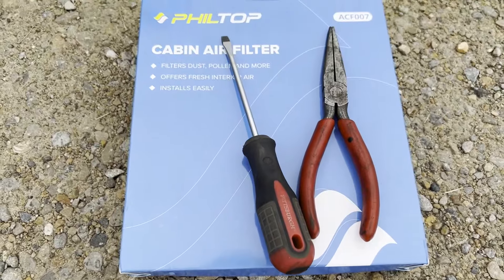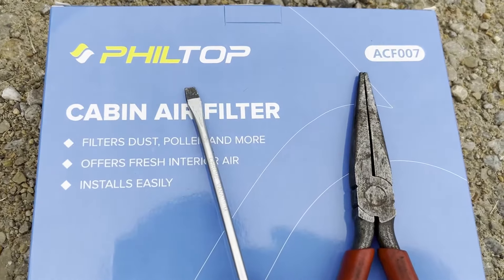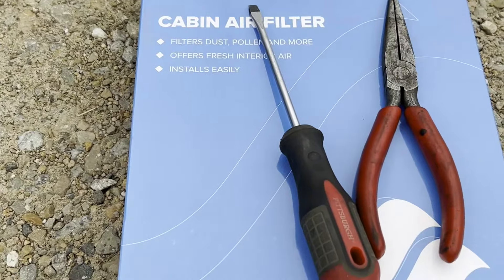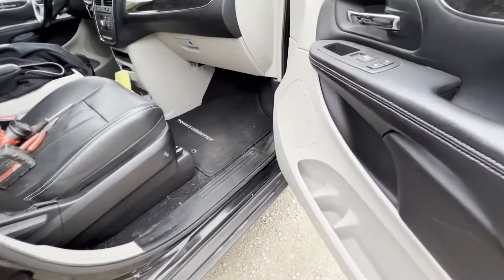We have our new cabin air filter, and we also have some tools: a flathead screwdriver and needle nose pliers. You don't need both of these, but you should have at least one. The flathead screwdriver is what's going to work best, but I'll cover how you could utilize the needle nose pliers in a little bit.